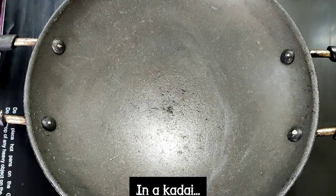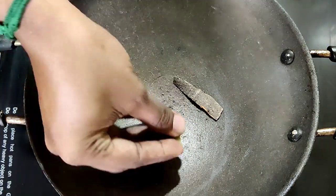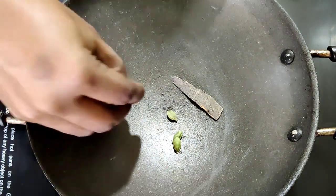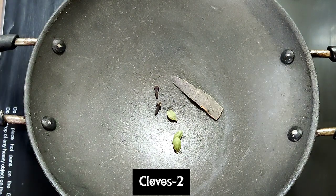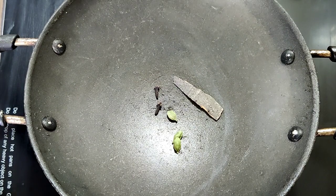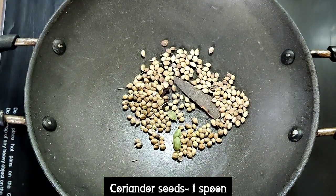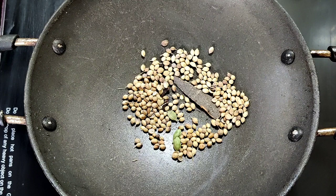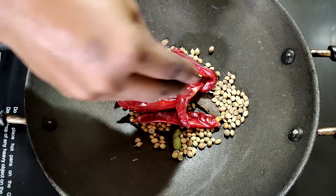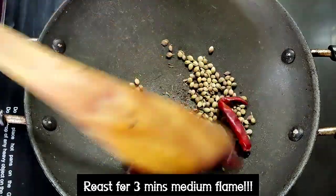In a kadai I am adding one cinnamon, three green cardamom, two cloves, one spoon of coriander seeds, and four to five red chillies.